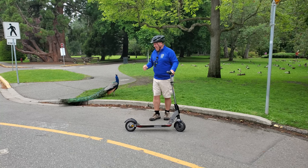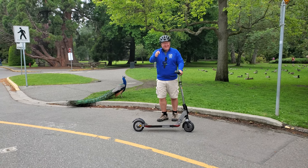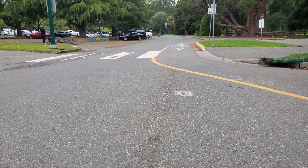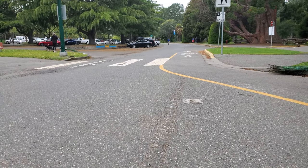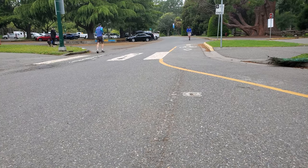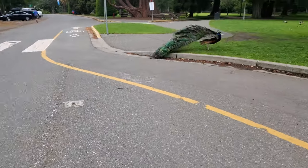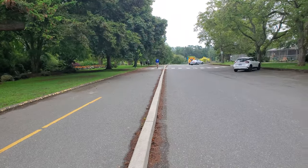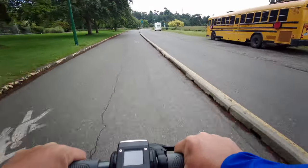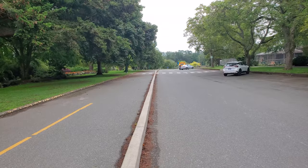So next up is the speed test, as promised. I'm going to be dodging peacocks here, but I'm going to go straight past the cameraman Michael. Let's find out how fast this puppy goes. A bit of a running start, up to the camera. 15 — the display says 20 — 22, 23, 25.